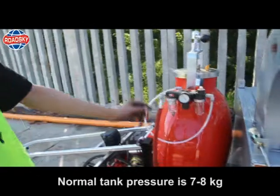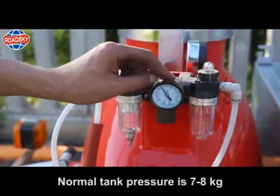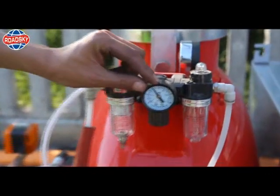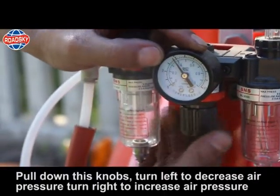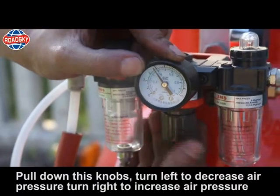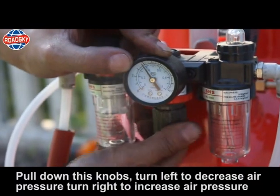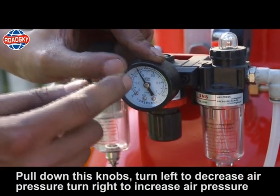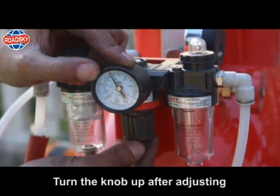Glass beads tank pressure regulation: normal tank pressure is 7 to 8 kg. Pull down the knob — turn left to decrease air pressure, turn right to increase air pressure. Turn the knob up after adjusting.